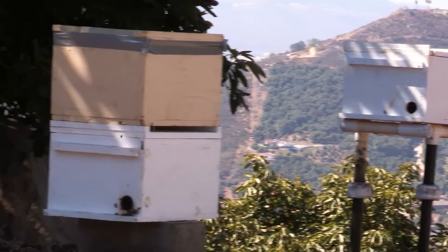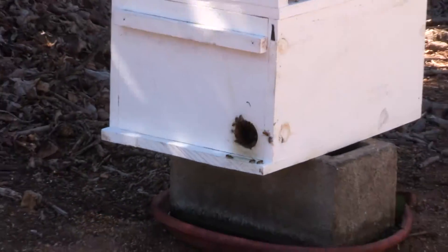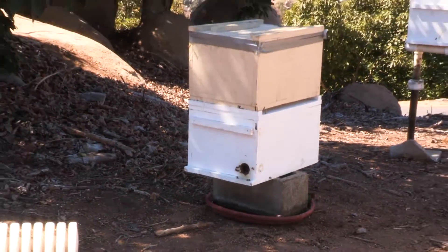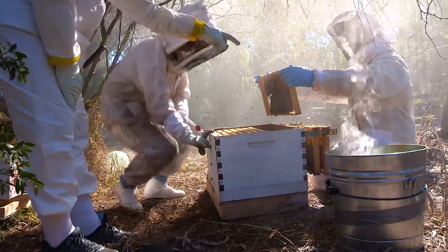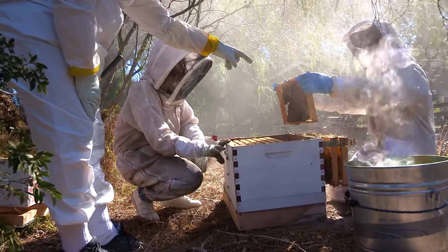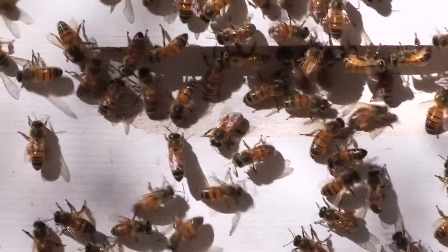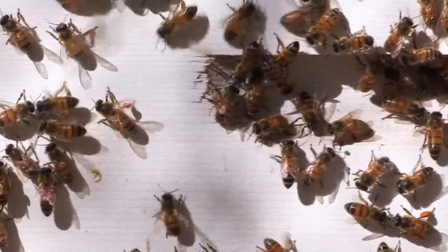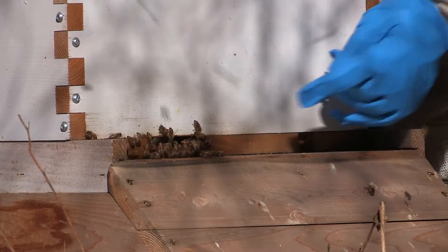Beekeepers should perform regular hive inspections at least once a month. Hive inspections are done to continually monitor a colony's health, productivity, and temperament. Doing so will provide many insights into the queen's production, food stores, and apiary pest pressures, so the beekeeper will know if any measures or corrective actions are required.